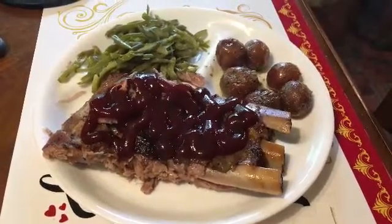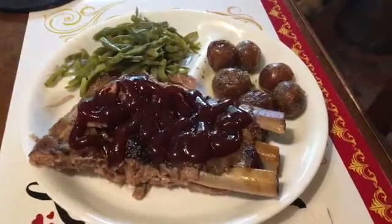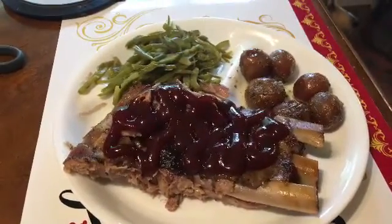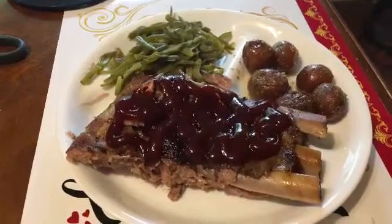This is What's for Lunch Monday. We are having string beans, potatoes, and spare ribs with Sweet Baby Ray on top. It's a yummy lunch and we're looking forward to it.